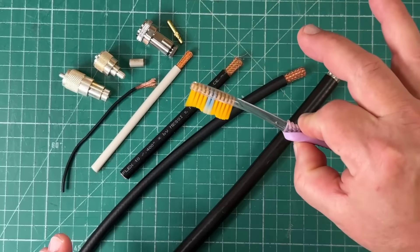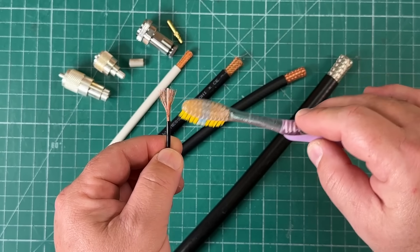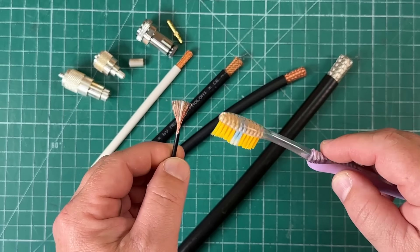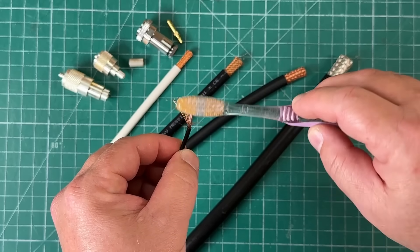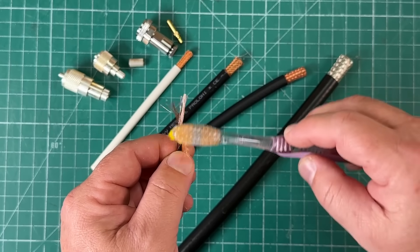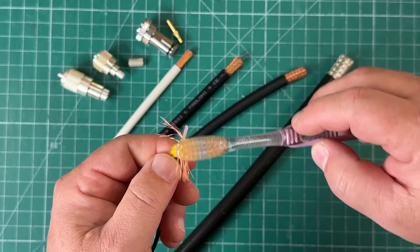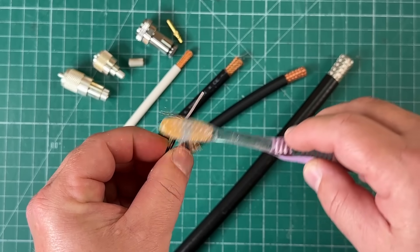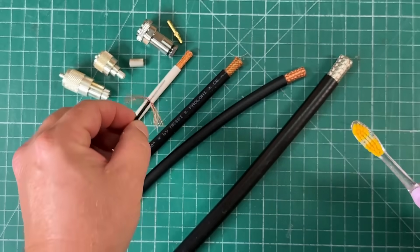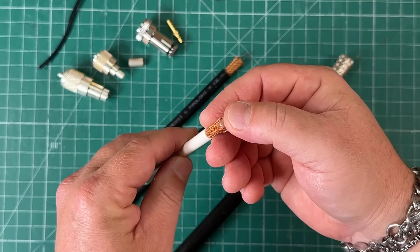The toothbrush allows very easy manipulation of the fine wires that make up the shield of the coax. On the RG174, you just very gently separate that shield from the center conductor. How easy was that? With the Massey and Paloni Ultraflex 7, same idea.